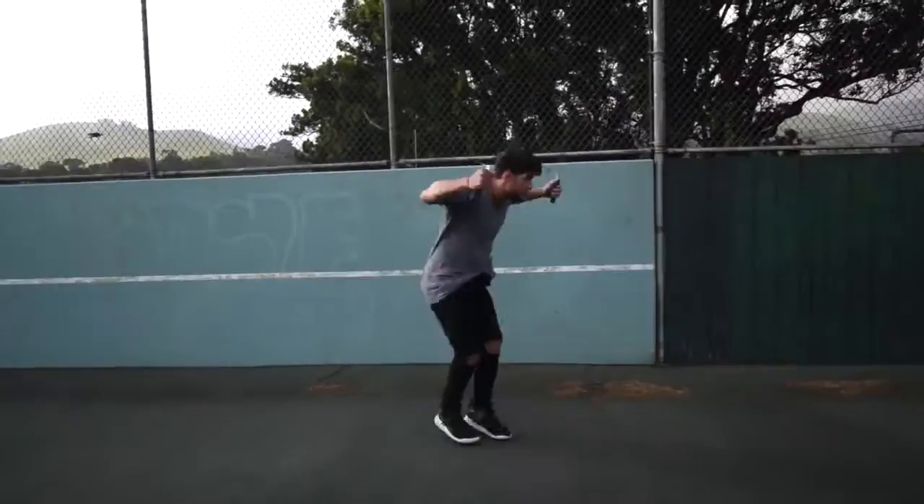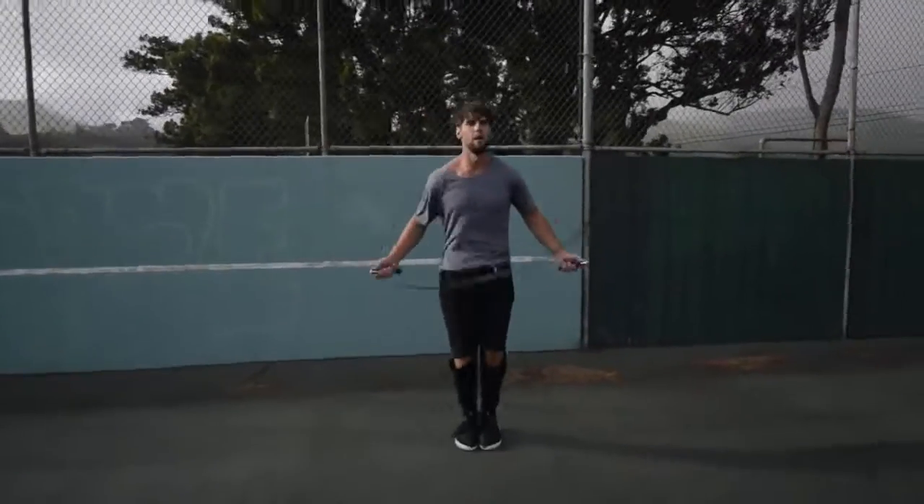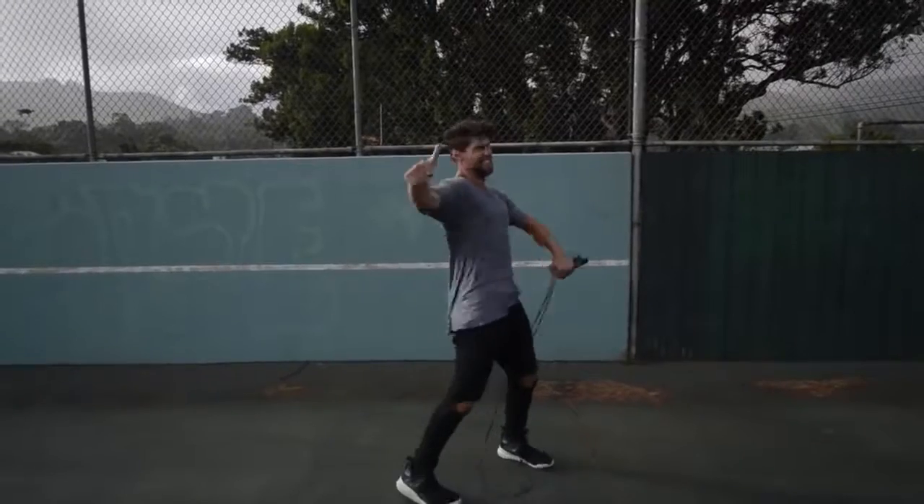Step four: do exercises that you feel comfortable with. If you are trying to do a really wild trick, you're probably going to mess up a lot and you're not going to burn a ton of calories. We want you doing exercises that you're already pretty fluent in — for example, the regular bounce, or the run-in-place exercise that you can go super fast and hard on without messing up.